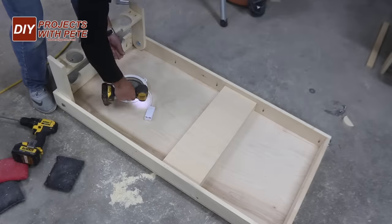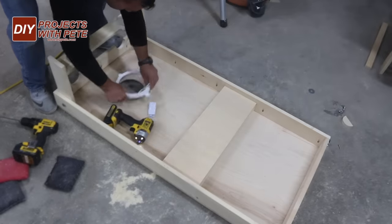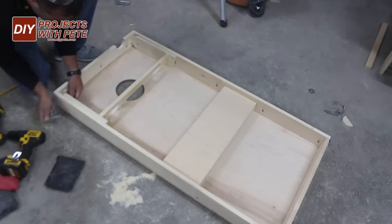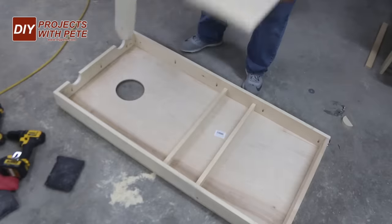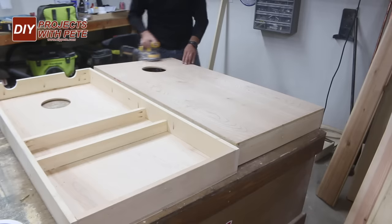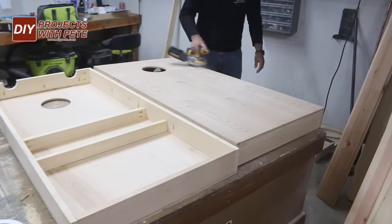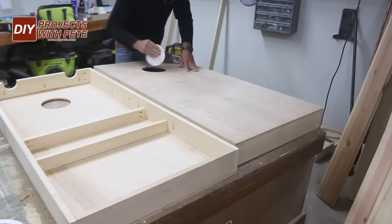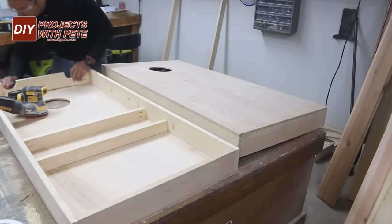Now it's getting to be about time to paint. We'll attach the hardware for the storage area after painting, so now we can remove the light, the legs, and then do a good sanding over the cornhole boards. I like to go lightly over all the edges to prevent chipping and to give them a finished look. Use some 220 grit sandpaper to hand sand around the inside of the six inch hole and to get any other hard to reach areas.